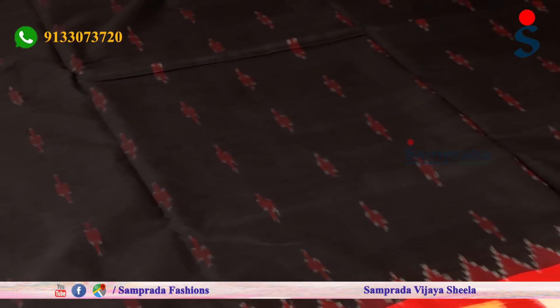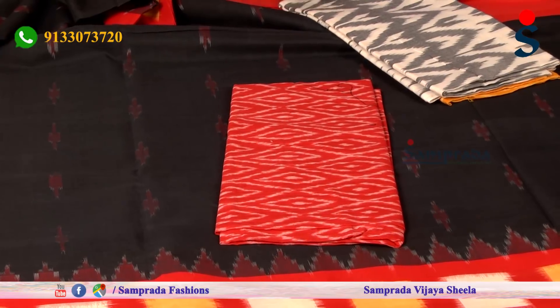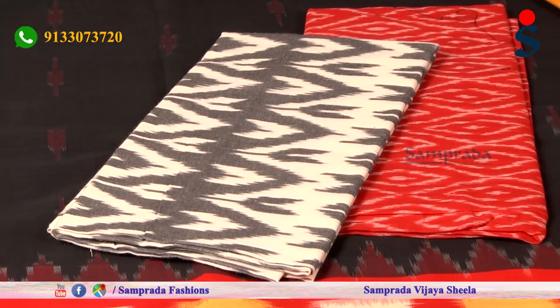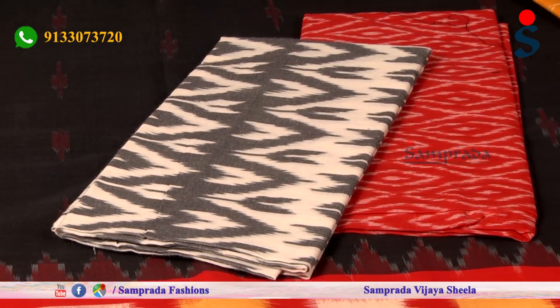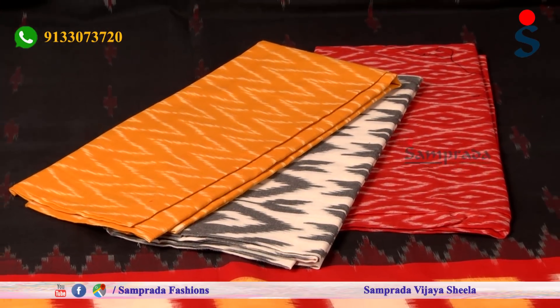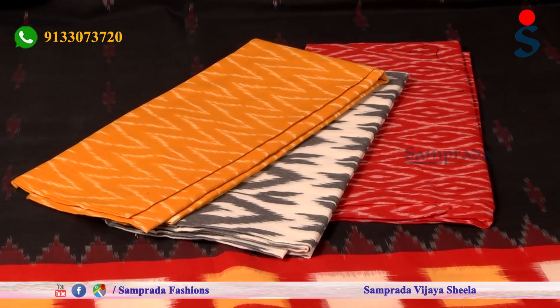With this blouse, I have options in red and plain. I will try different color combinations — highlighting white and ash color as well. You can also try a black blouse with red and yellow. There are many bright color combinations, and you can mix and match with additional piping or patchwork to customize your blouse design.